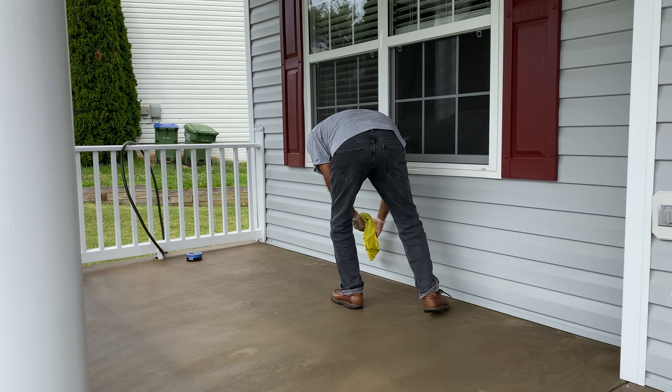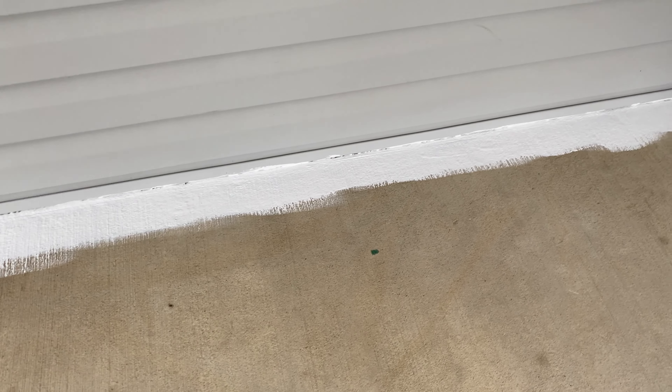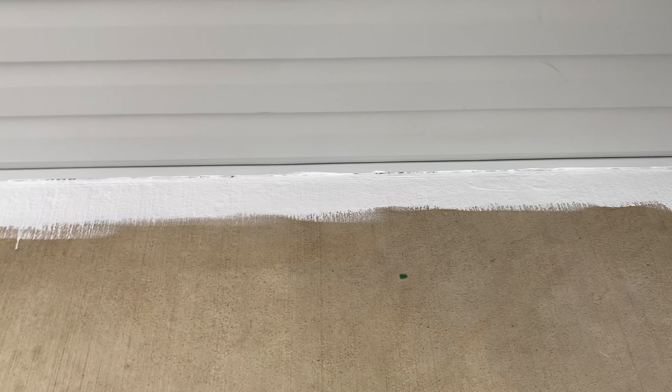We're cleaning the sides of the patio so we can put the painter's tape on, so that when we start painting the paint doesn't get on the walls. Right now we are applying a coat of primer to make sure the floor paint can stick to the ground.